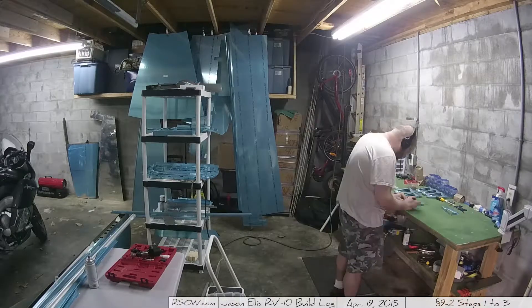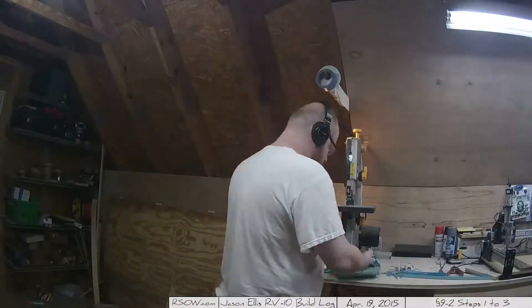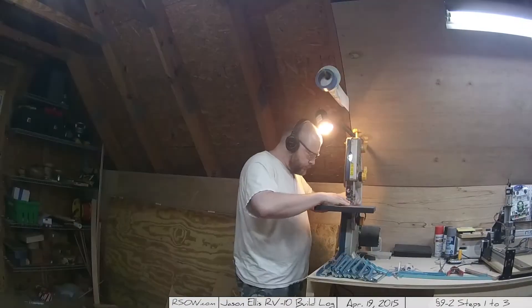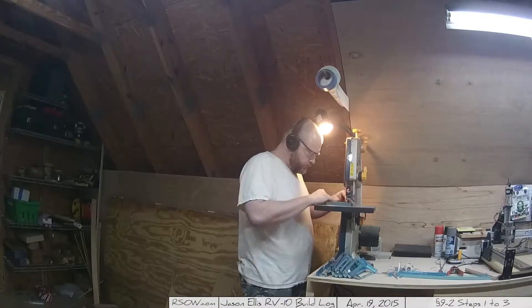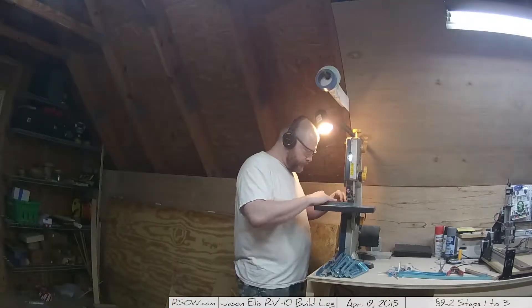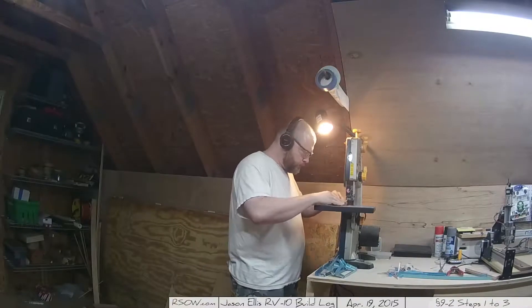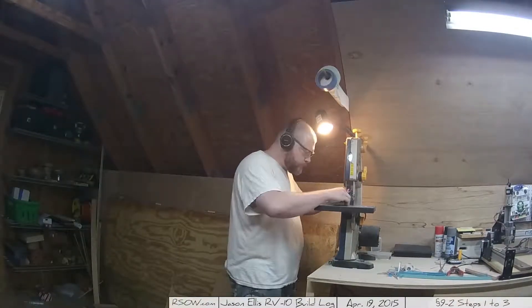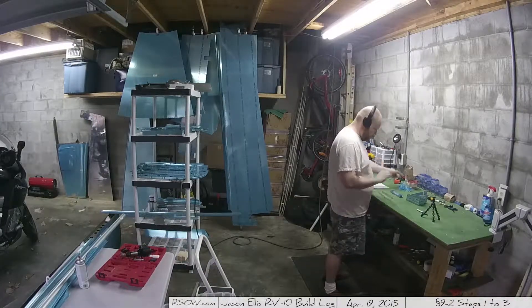So in the video right now, this is me working on the first step of the elevators. I had to go through and separate out all of the ribs and cut them. They come in a bunch of single parts that you have to go through and cut and deburr and get into shape. Takes a little bit of time, no big deal. Just mark them with a pen and run each of them under the bandsaw. Once that's done, it's about time to peel off all the bluing and prep them for use.